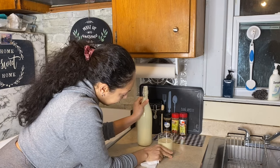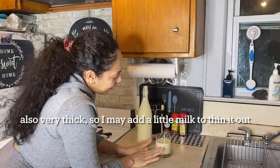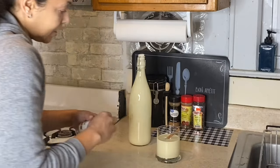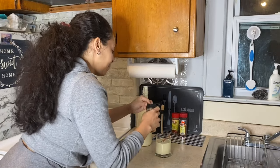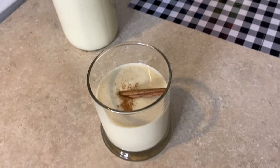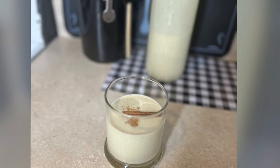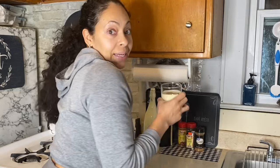Look at that — here we are. It is actually still a little bit warm but it's fine. I'm gonna go ahead and put the cinnamon stick in there, rest it there, and sprinkle a little cinnamon on top. That's so cute, let me get a picture of that. How cute is that! My son helped me take some pictures too. Now I'm just gonna go ahead and give it a try.